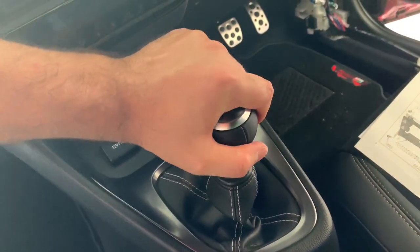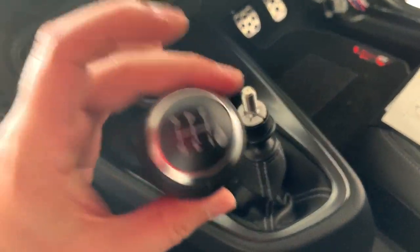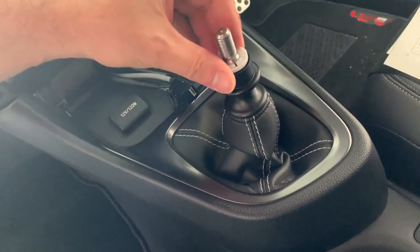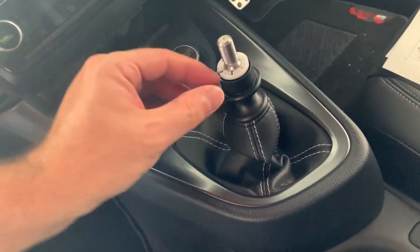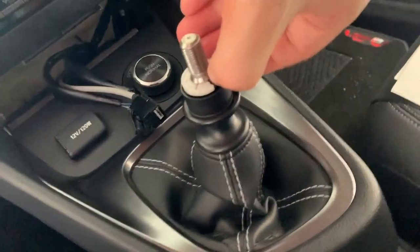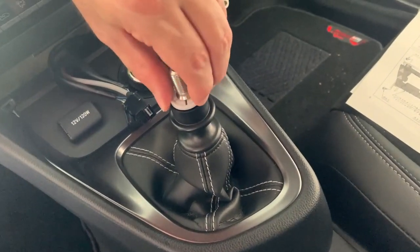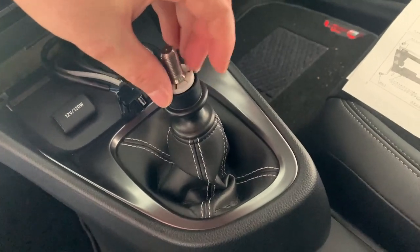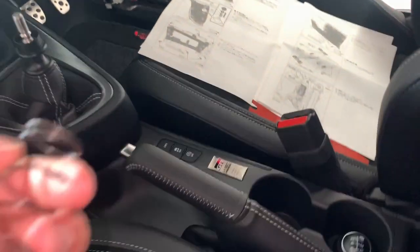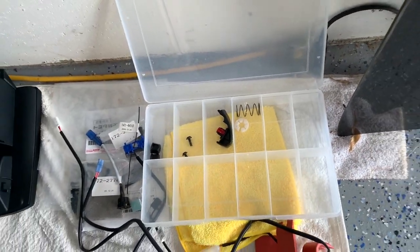This is the next part — just twist it off. Righty tighty, lefty loosey. It's a nicely weighted one although I do plan to change it with something very special. This clip you just have to spread — two hands would help, three hands would help actually. So that comes out — make sure there's a spring in there, springs are easy to lose. We'll store this.